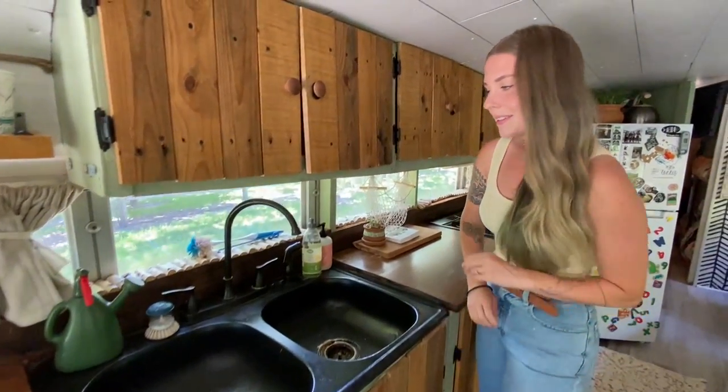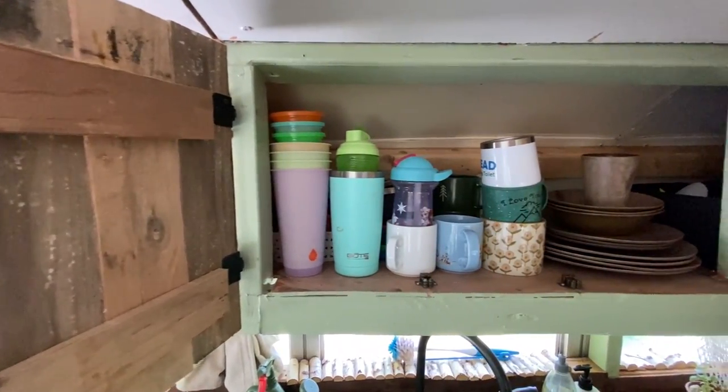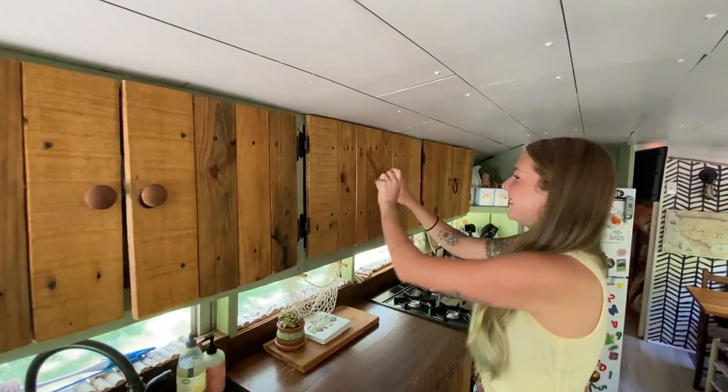This baby gate is how we keep the baby inside. In our cabinets we have coffee mugs, plates, bowls, things like that. We definitely have way more coffee mugs than we need, but I just love them.